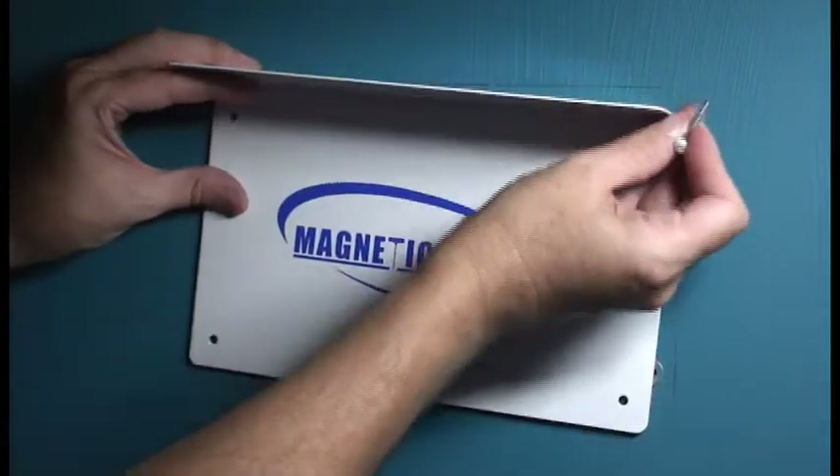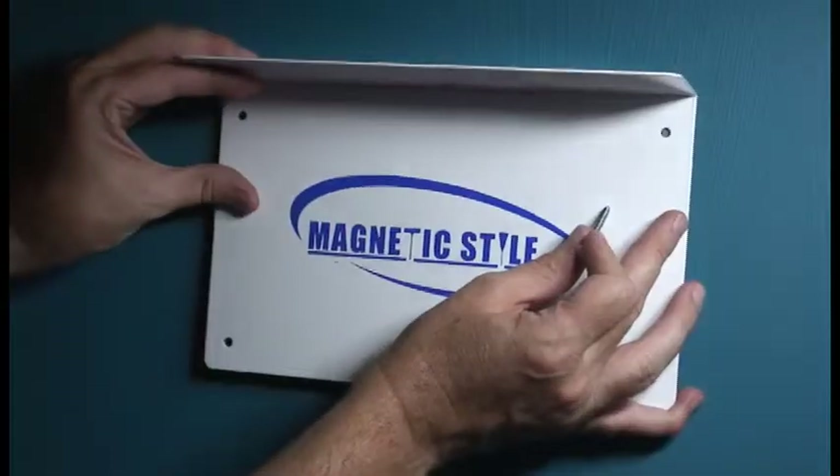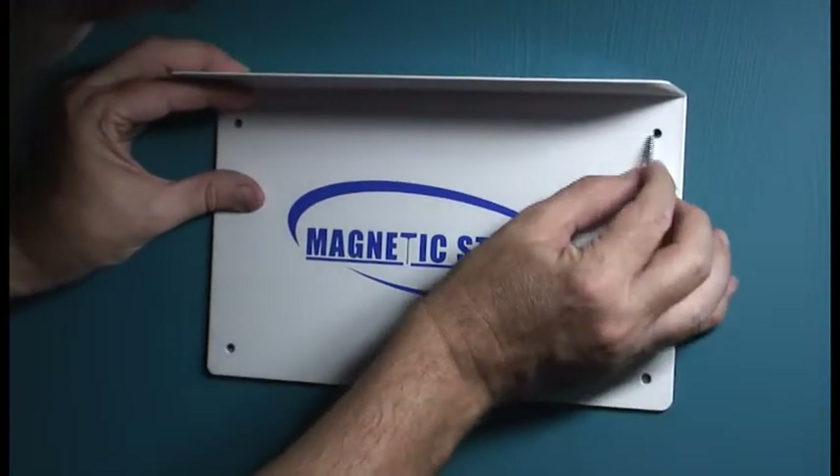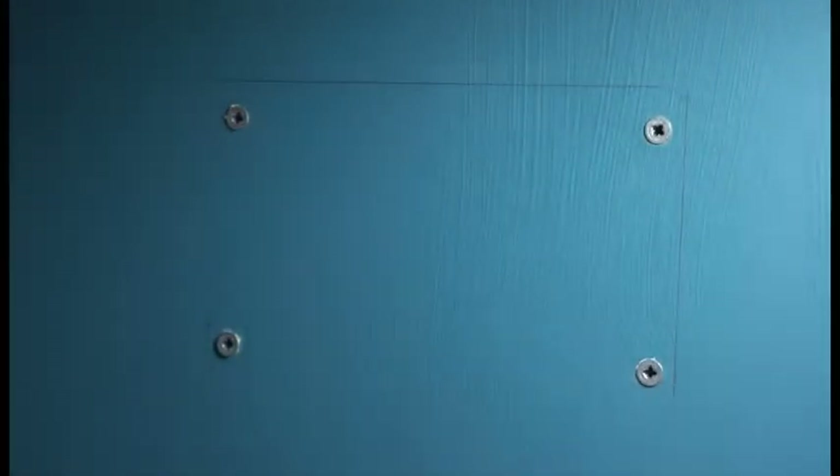I'm trying to figure out why it's not cumbersome. So let's see if we go like this. Let's try this — line it up like this, put it on, hold, and then put the screw in, maybe. And then put the screw in. I think that'll work. I think that's the smoothest way to do it.